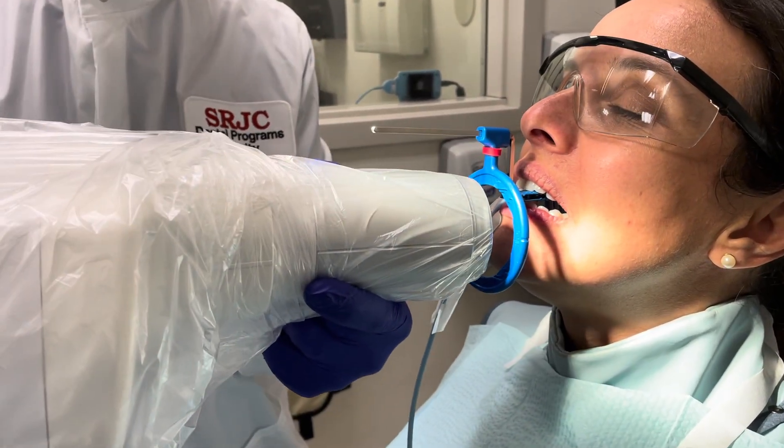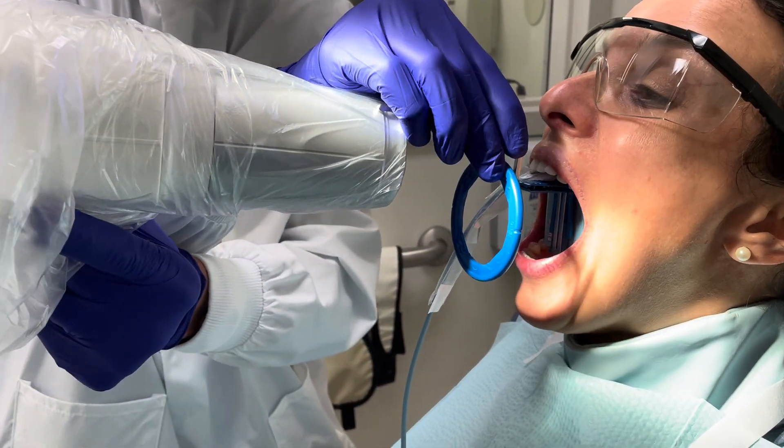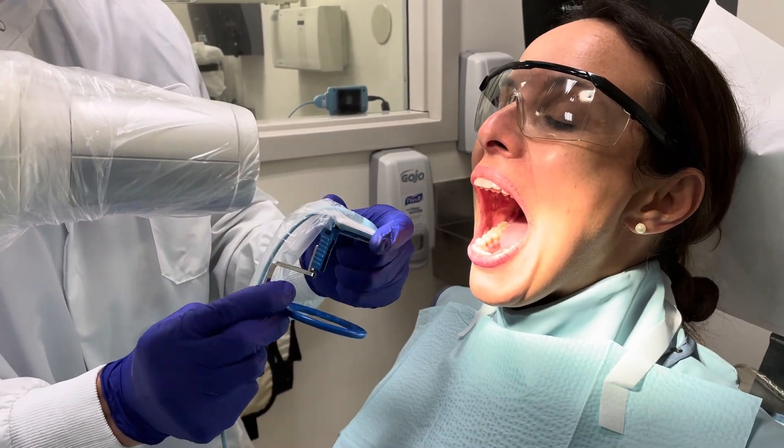And then we line up. Perfect. Open please, Maria. The next one — same idea when we're doing the canine — we'll do the left canine.